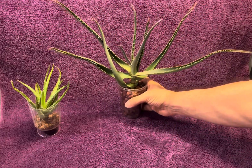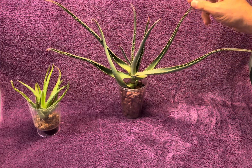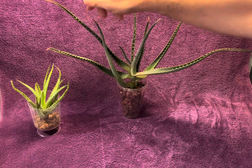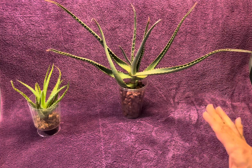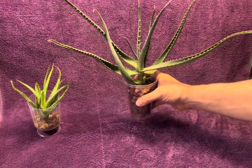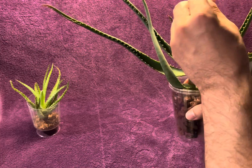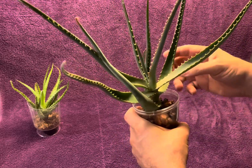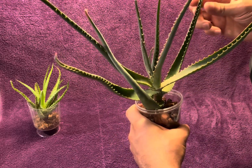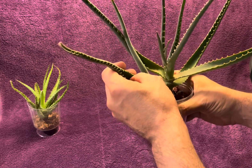I will put this in bright indirect light. This was in a very bright, almost sunny location at the nursery, but I'm going to keep it just very bright with no direct sun. You can see that all these leaves are curled, which tells me that this has been dehydrated for a while — so it has not had roots for a while. It's been living off of its reserves, which is the whole point of succulents.